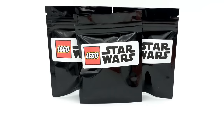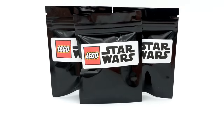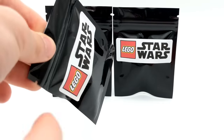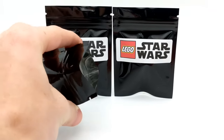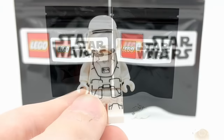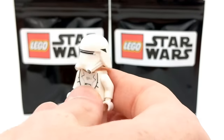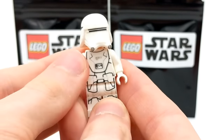We're down to the final three regular packs, plus that super special bonus one. I'm feeling kind of lucky, so I'm going to do a single pack — and the minifigure is a snowtrooper. I really like the design of these First Order snowtroopers. The helmets on them look really nice — a really slick design.